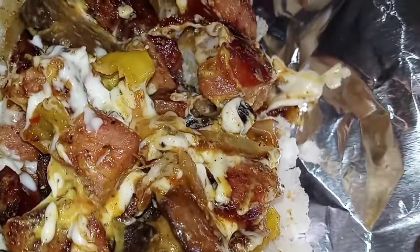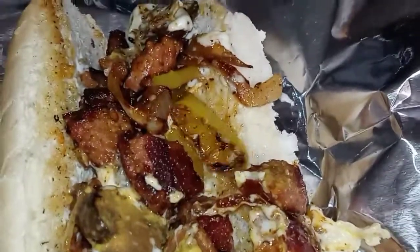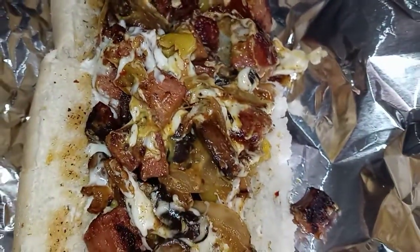It's not a steak hoagie. It's not a chicken hoagie. It's a sausage hoagie, y'all. Let me show you how easy it is to make a sausage hoagie.